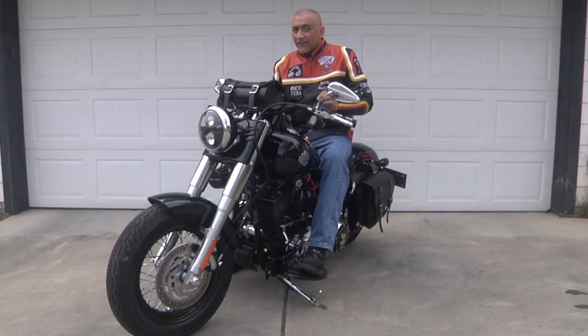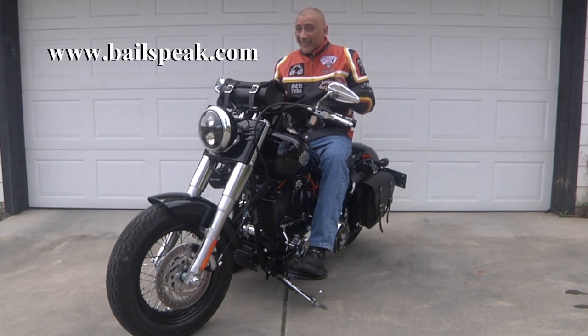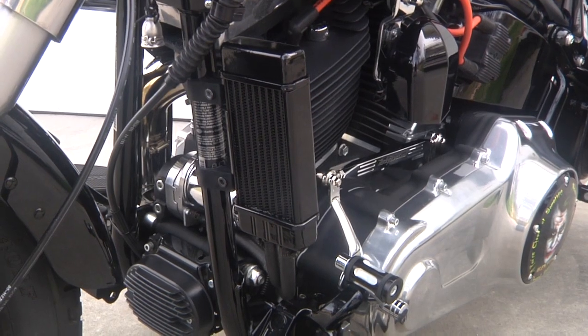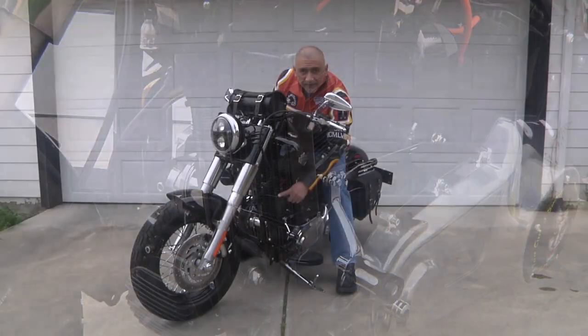Now, it may not be clearly evident at first glance, and that was kind of the idea. I decided to get an oil cooler. If you take a look right here — here's the oil cooler.